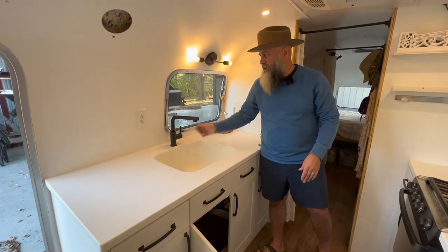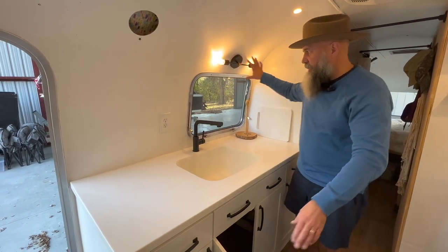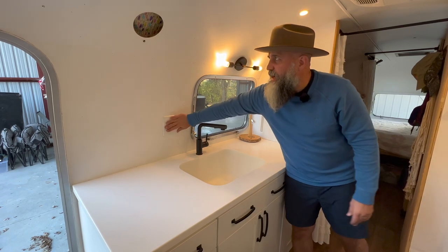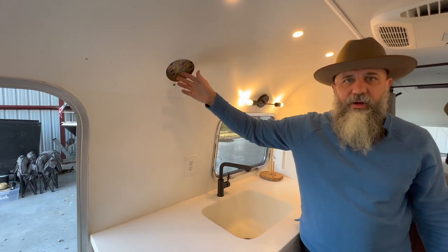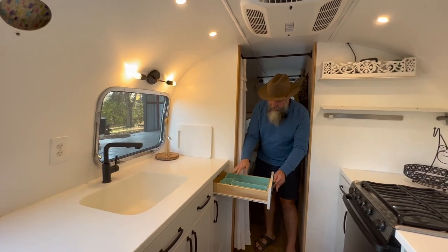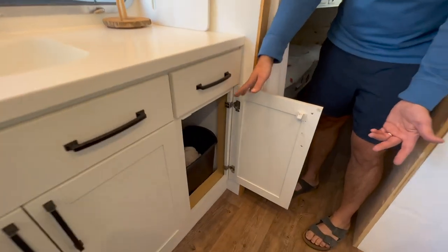A really good size sink — this also has a pullout so you can wash or fill up a pot or whatever you need. Another light fixture here, and these windows obviously open. You have some 110 outlets here. If you wanted to put a fan up here, this is hooked up to the outside, and there's wiring up there already if you wanted to do that. Good size drawers — tons of storage. You don't feel like you're away from home. We keep our trash in here too, which is a really nice size space.